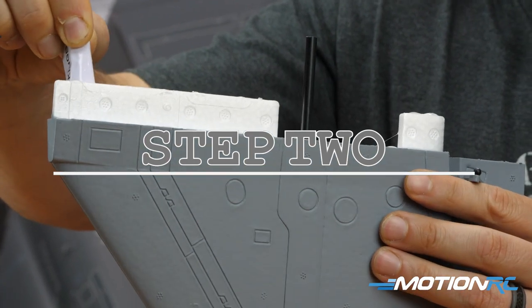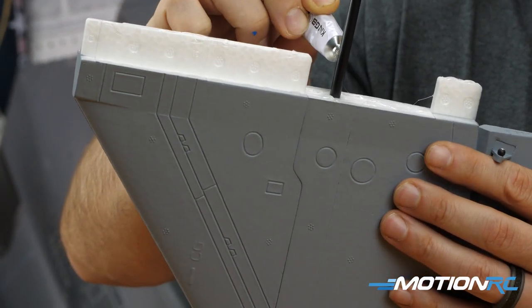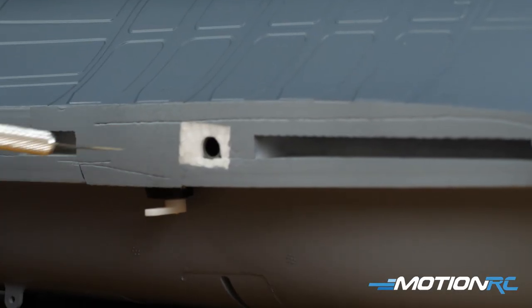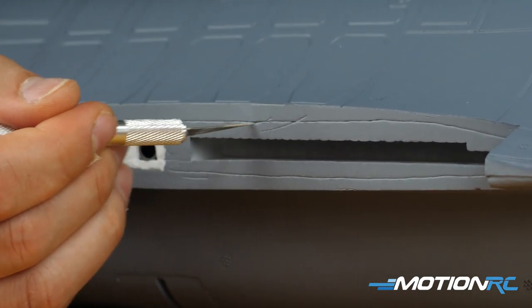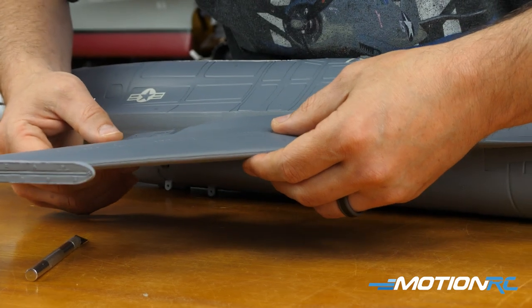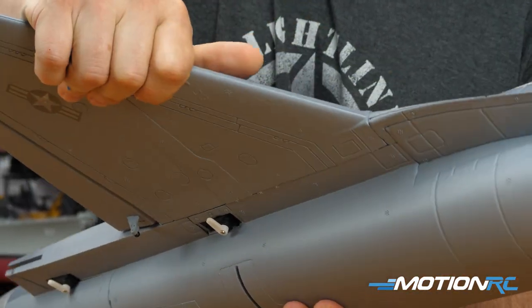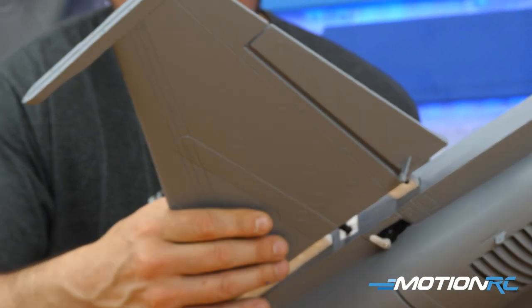The next step is gluing your main wings to the fuselage. Do a dry fit first — you don't want to put glue on sections that aren't going to meet the fuselage, so do a dry fit to see where it's going to fit, then scuff it up, get the glue in, and place those on. I even like to put a little glue on the spars too to really secure them.